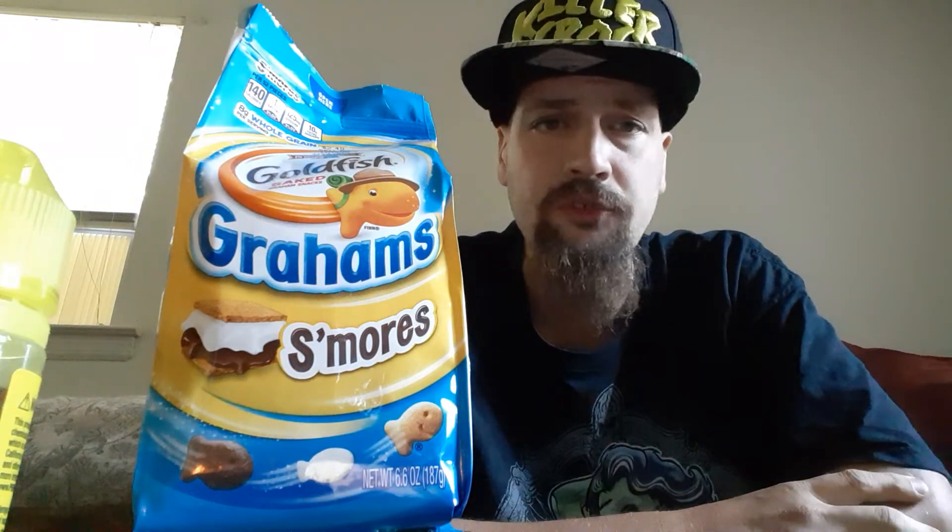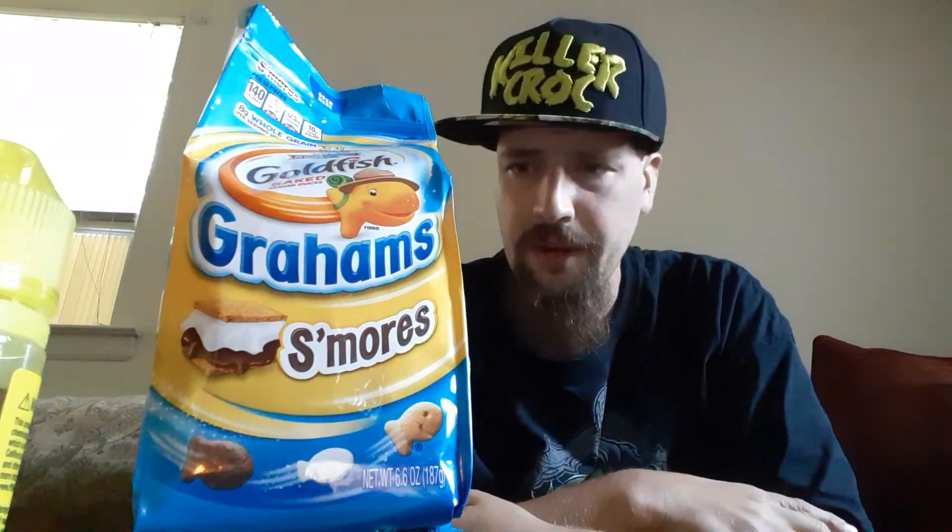The chocolate ones taste like chocolate. The marshmallow one — well, that's obviously a marshmallow. And the graham cracker one — well, graham cracker. Goldfish has perfected the graham cracker, Pepperidge Farm has perfected it, so there's no doubt in that. That's incredible.